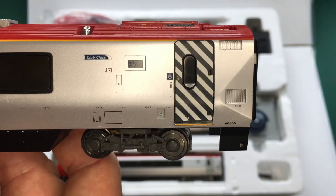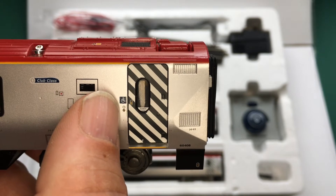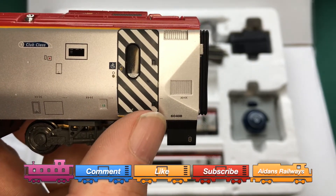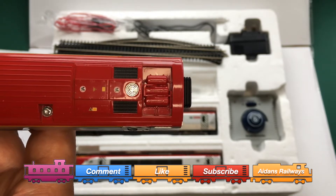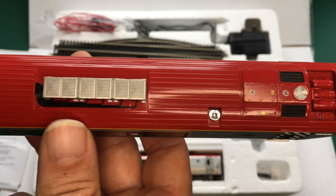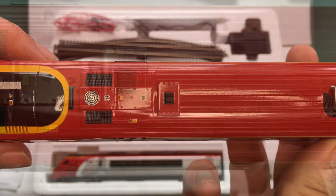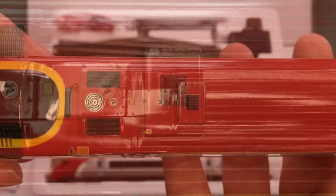At the rear we've got our club class sign, more information displays, a disabled sign indicating wheelchair access from that doorway, running numbers, and lots of moulded detail. The top is just as impressive — an incredibly gloss finish. You can see vents, grills, pipework, all of that incredible detail for what is a train set. It even has signage on the roof, which I'm assuming means 'not to walk on' for fitters working on these. It's an incredible amount of signage placed on this model.